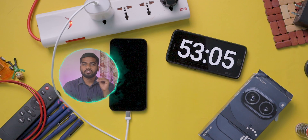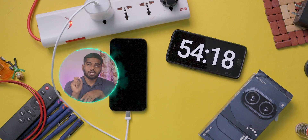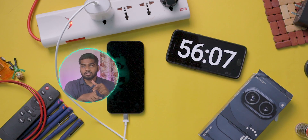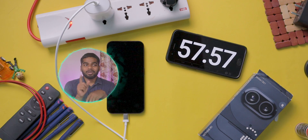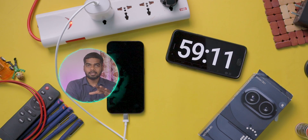In this mobile's box there is no charger provided — we need to buy it separately. They do provide a Type-C to Type-C cable, but most chargers in this price range have a Type-A to Type-C port, so technically we have to buy a new charger for this mobile. If you want the best chargers for this mobile, check the link in the description box.